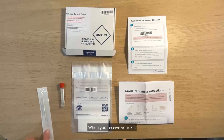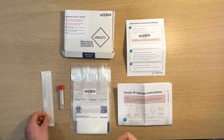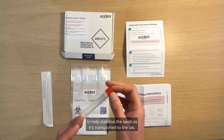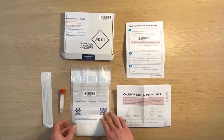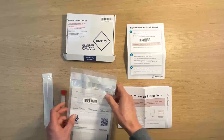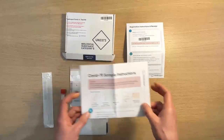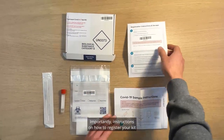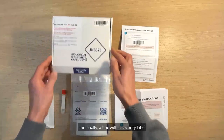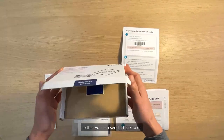When you receive your kit you'll find that it contains a swab or two — sometimes we have a spare. There's also a sample tube containing a liquid to help stabilise the swab as it's transported to the lab. Then there's a clear plastic sealable bag, instructions on how to take your sample, instructions on how to register your kit, and finally a box with a security label so that you can send it back to us.